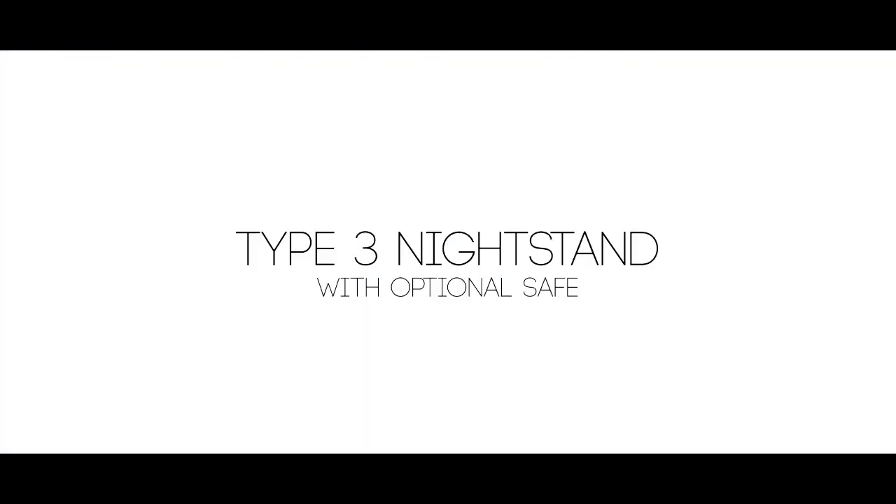Today I'm going to take you on a tour of our product line as it would be used in a home. Come on in. Another important element in your bedroom is a safe. However, a safe that looks like a safe is one of the first things that burglars will go for.